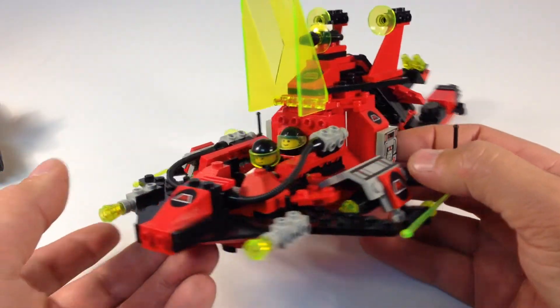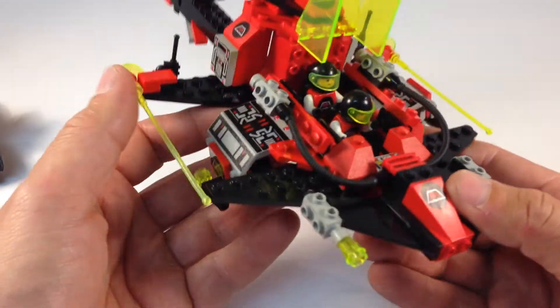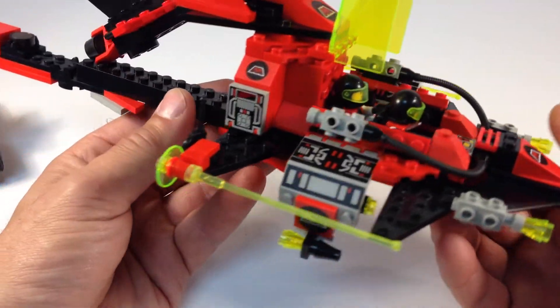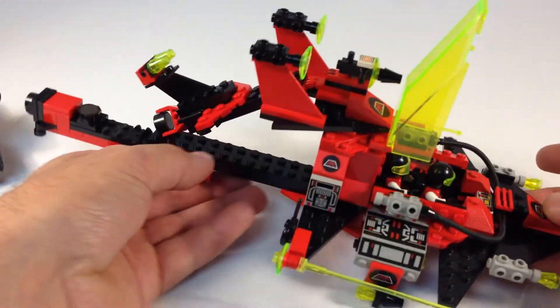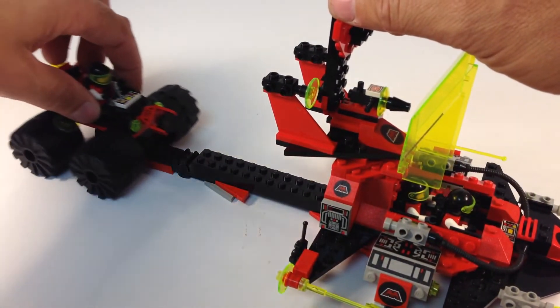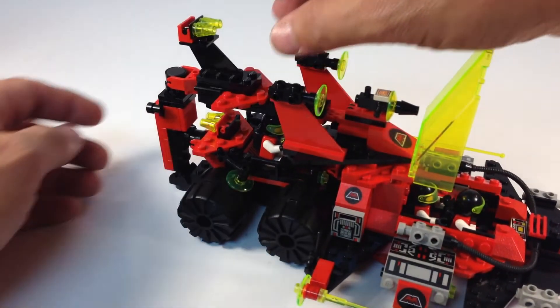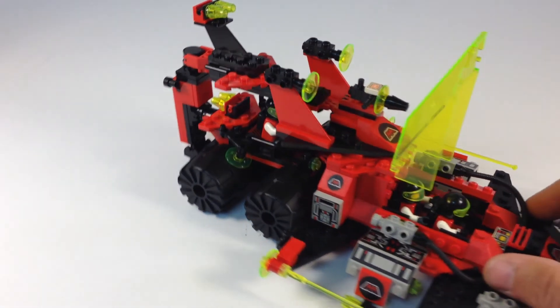I'll show you the whole thing — see their control panels. Just a cool looking ship. We can take this off and put our little guy back on there. He drives right over that and plops right down and locks into place. I think that's a cool feature.